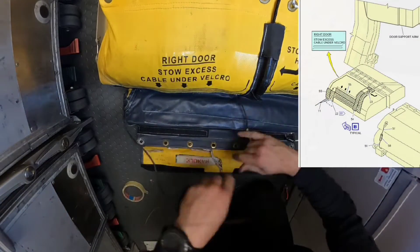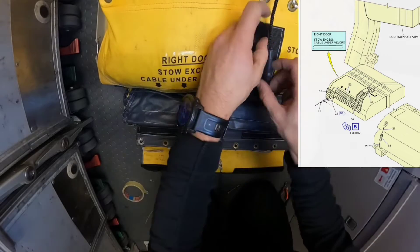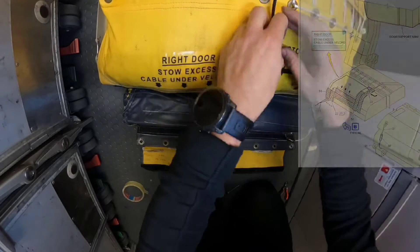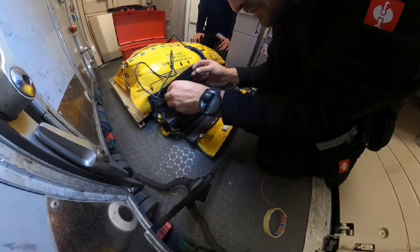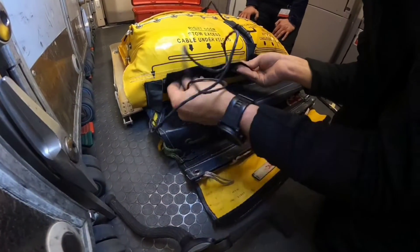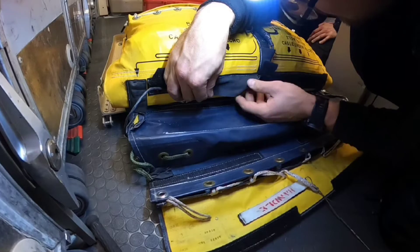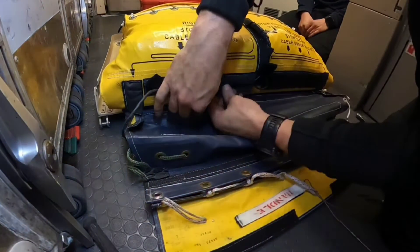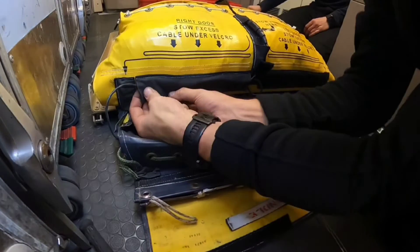As a first step we need to install the harness. The slide is interchangeable — it can be installed on the left door or the right door. But the cable needs to always be installed under the sign for the exact door. When you open the right door, the door will move to the left and the harness will follow. So if you install the harness on the left side, the cable will block the escape path, which can be really dangerous in such a situation.